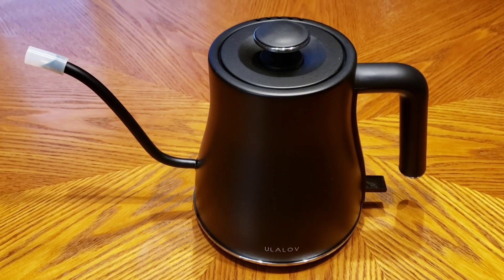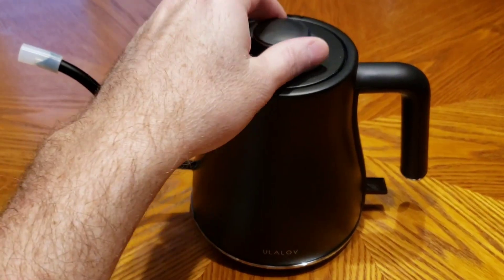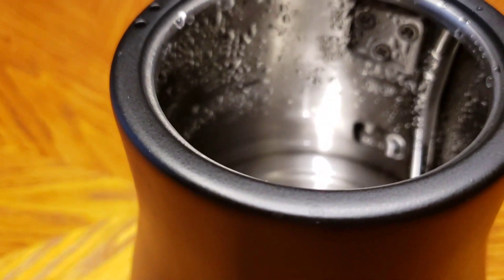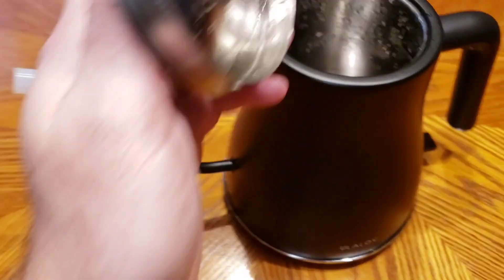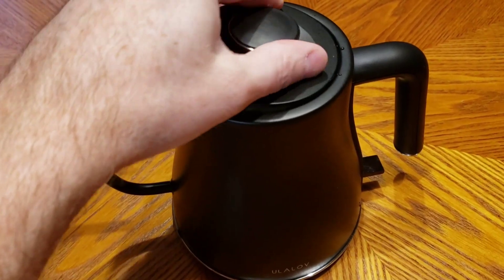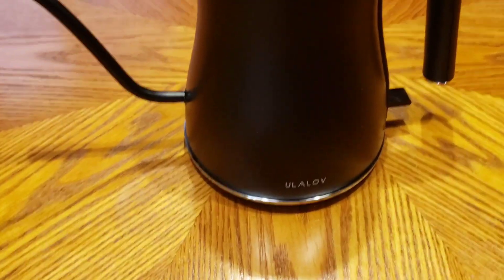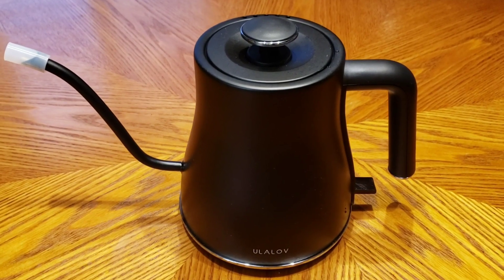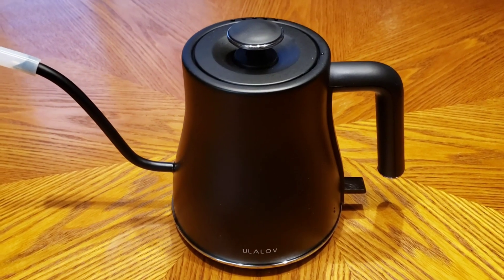I keep distilled water in here and it's stainless inside. It has a fill line for the max, so you can get maybe about four cups out of it. It's a decent little size — just for a single serve, or a few servings of coffee or tea, or anything you need hot water for.